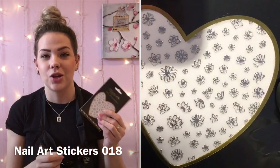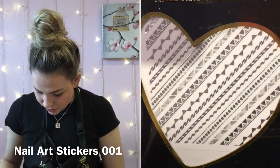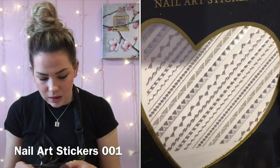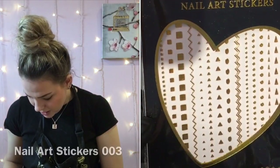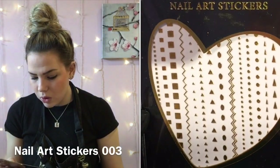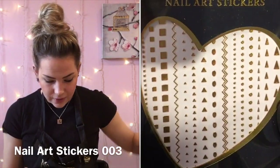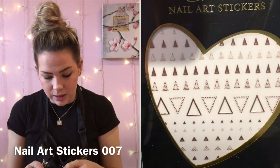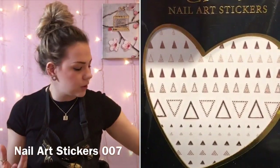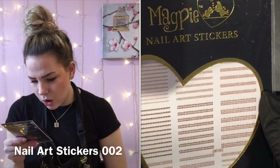We also have some little daisies — these are so lovely and they come in three colors; I just got them in silver to try them out. Next we've got some Aztec ones in silver — these are so lovely. Then we've got some more zigzag lines, triangles, and dots, and more triangle and oval dot shapes that are again super popular for the cuticle area.